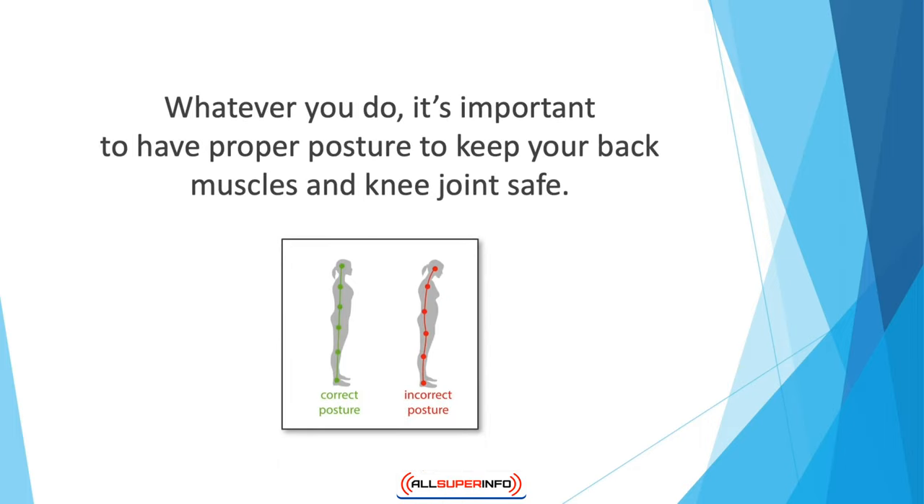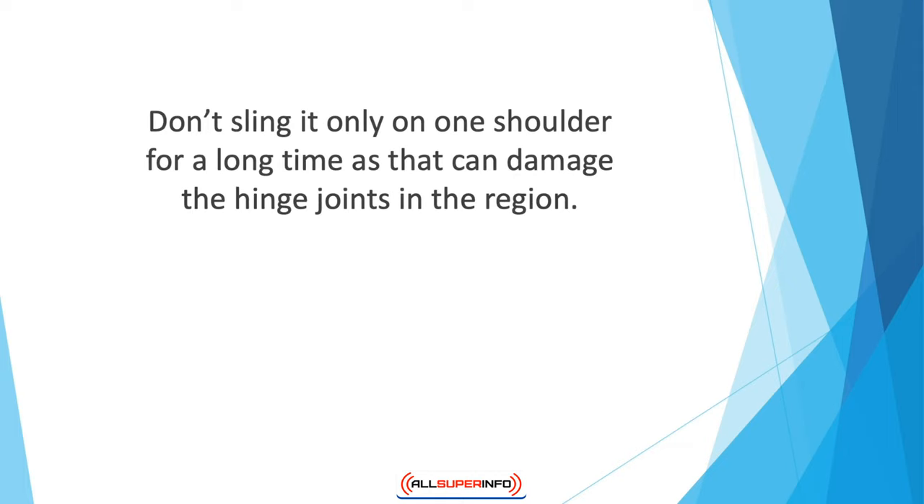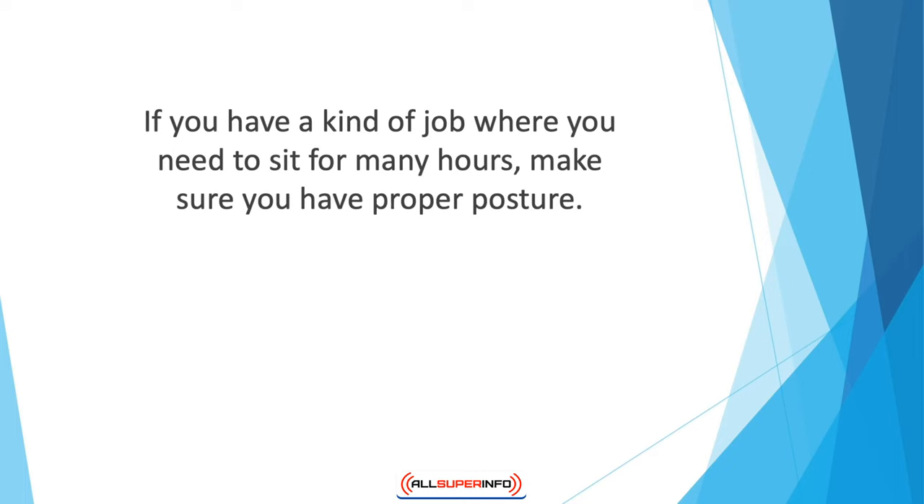Whatever you do, it's important to have proper posture to keep your back muscles and knee joint safe. For example, if you're a student carrying a backpack for a long time, sling it over both shoulders rather than just one — this divides the stress instead of concentrating it on one side. Likewise, if you carry a handbag, keep changing arms every few minutes and don't sling it on one shoulder for a long time, as that can damage the hinge joints in the region. Proper posture is also essential because it keeps your bones and joints aligned — bad posture disturbs this alignment and causes joints to rub against each other, leading to wear and tear over time.